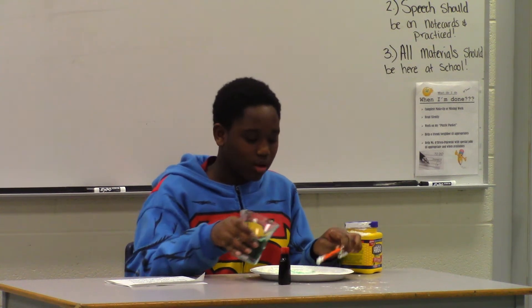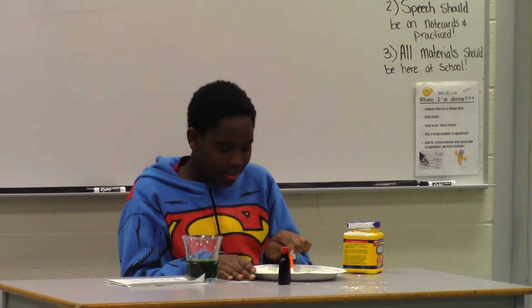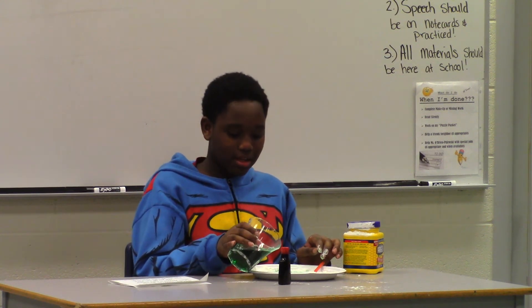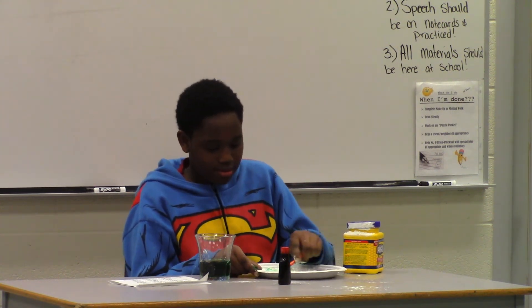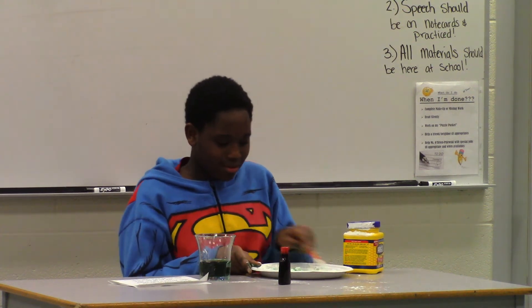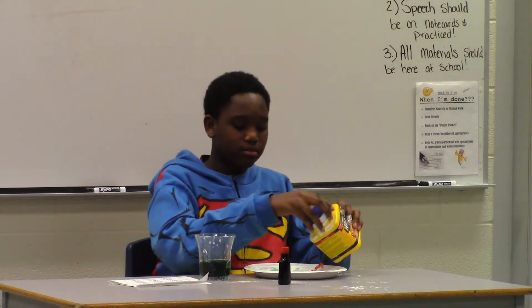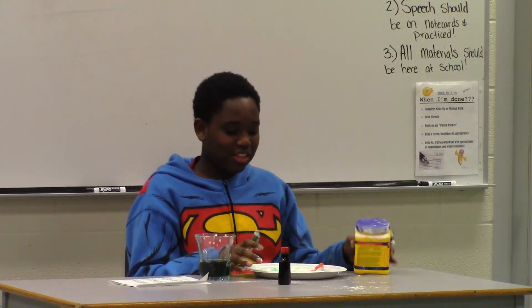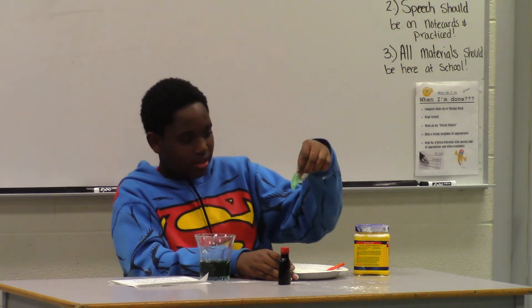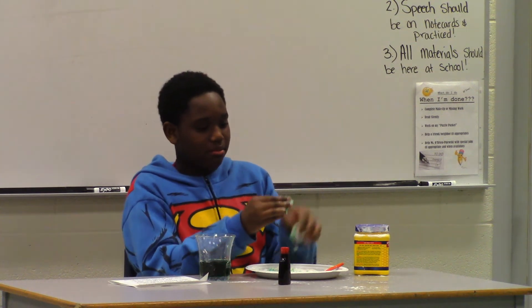If you want it to all be dissolved, then add water. This is messy, so just add water. Keep adding water and mix it. It's a liquid but it's a solid at the same time. And that's really cool. Here you can play with it.